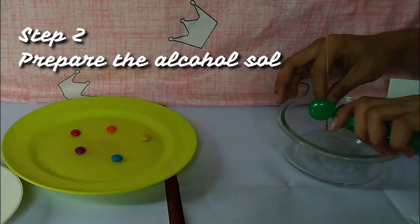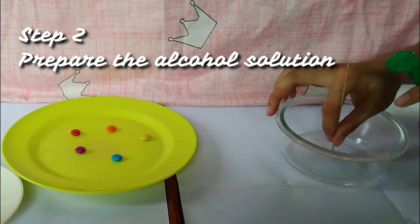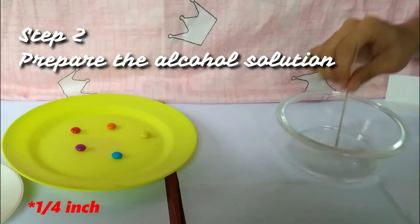The second procedure is preparing the alcohol solution. We can do this by pouring rubbing alcohol into a clean container glass to a liquid level of 1/4 inches.